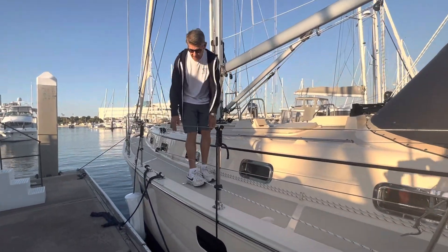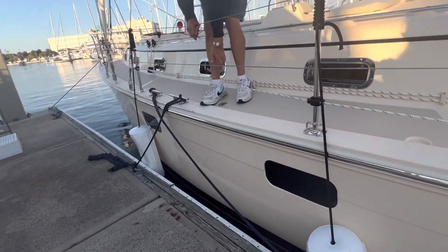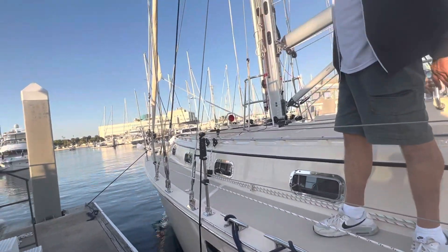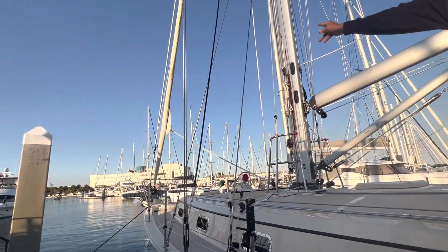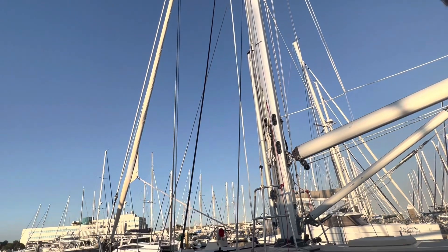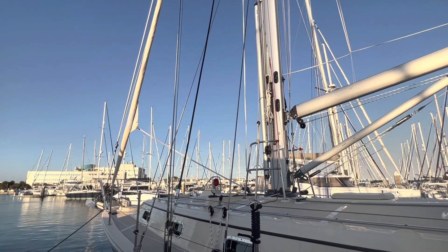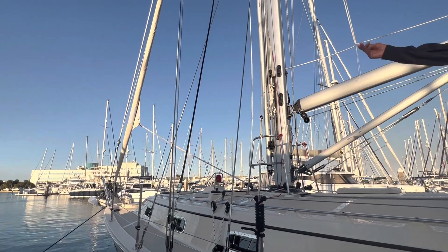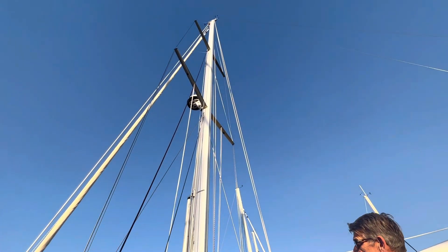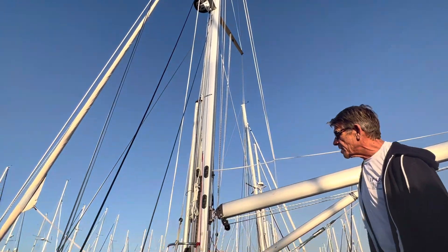They did do manual furling, so we have furling lines coming down both sides from the headsails. We've got our 95% working jib — we did put up the jib, but we left one headsail for them to do with us. That's the big 170 reacher, which is the one you want to know anyway. The jib is relatively easy — I actually put it up by myself.